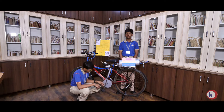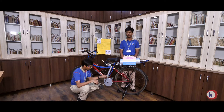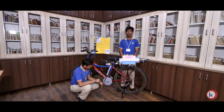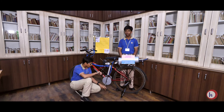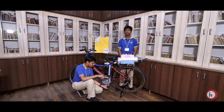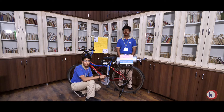We have connected this cylinder to a reciprocating disk. The reciprocating disk converts the upward and downward motion of the cylinder into the circular motion of the cycle. The reciprocating disk is then connected to the shaft of the cycle, and the shaft is connected to the chain. So as the cylinder moves up and down, the reciprocating wheel rotates, which rotates the cycle and the tire also rotates.